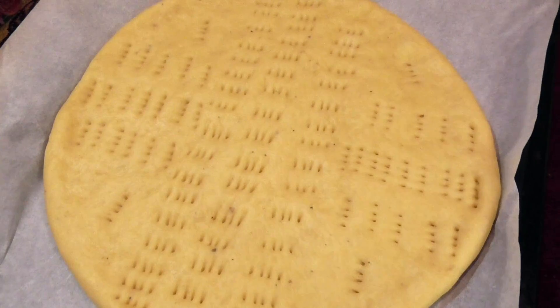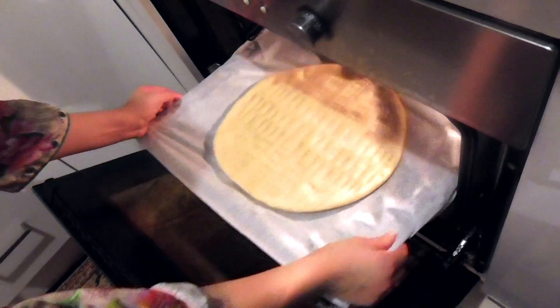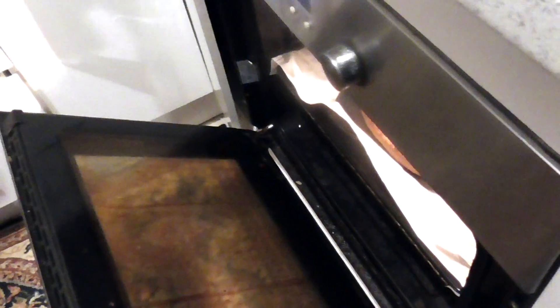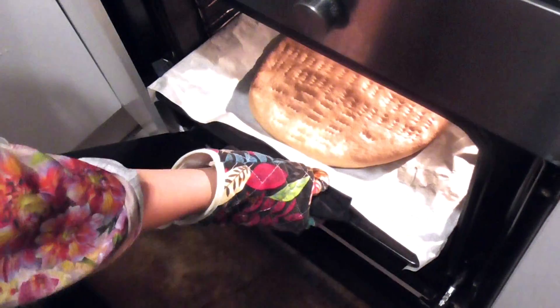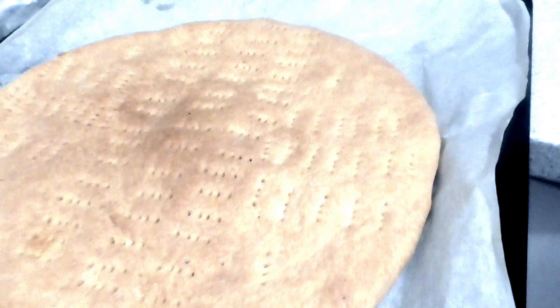The next step is to put it in the oven. Turn your oven to around 250 degrees Celsius, then add the bread pieces one by one and cook for around 15 to 20 minutes. Take it out and voila — there it is, your beautiful traditional Afghan bread, easy and simple!